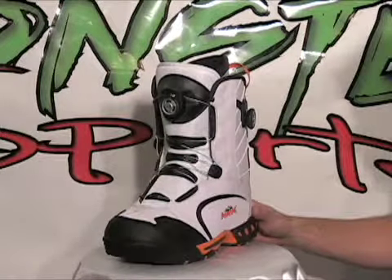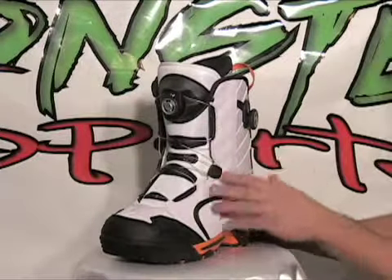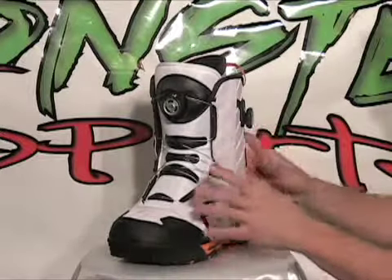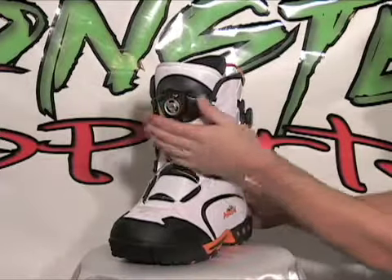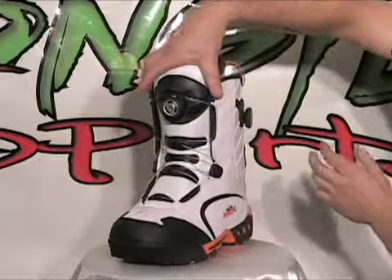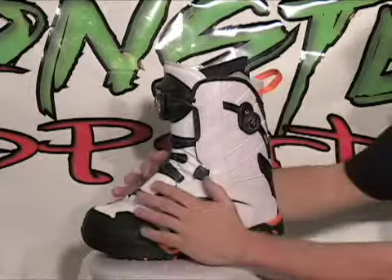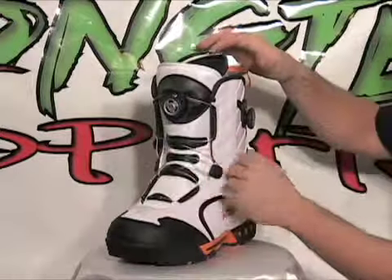One of the main features of this boot is the adjustable lace system that's built in. It actually has two different tightening systems. This part of the tightening area squeezes and adjusts the upper part of the boot, and the one on the side actually tightens the top part of the foot area of the boot.